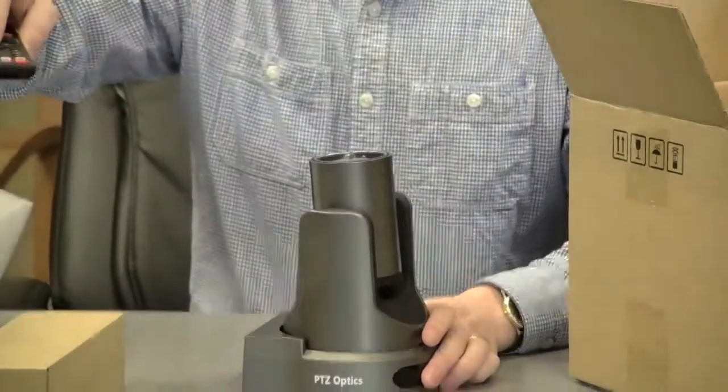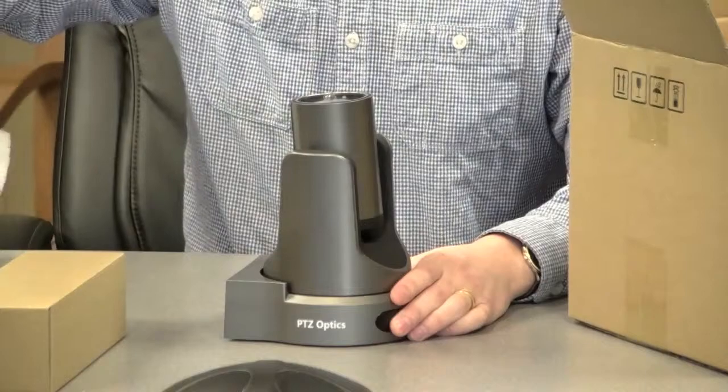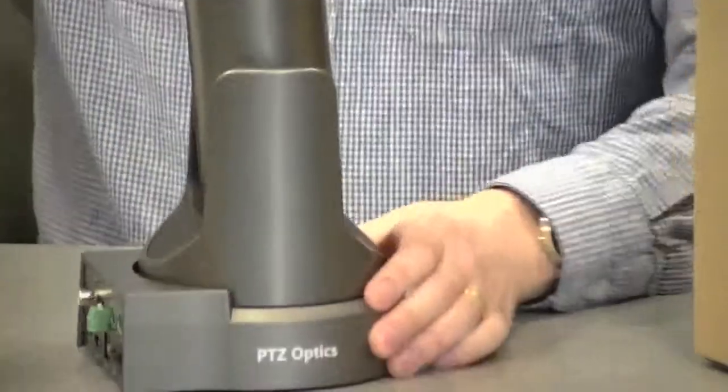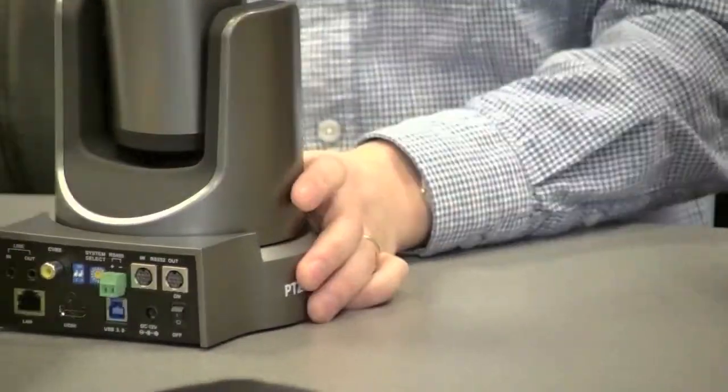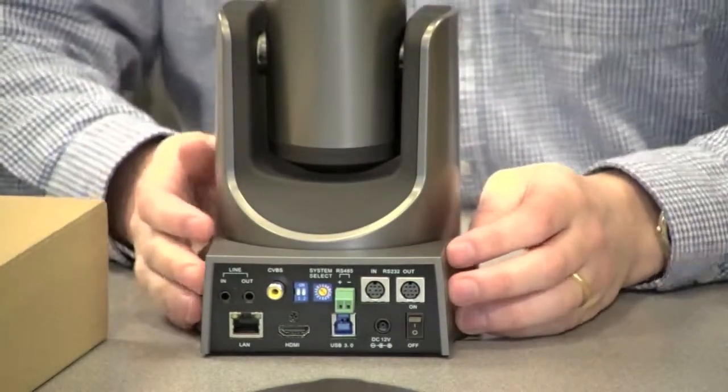I'm going to zoom in here. We're actually using this camera for the test footage as well, so you get to see a little bit of what this camera actually performs like. This is being recorded in 720p, but you can see the quality of the focus and everything.